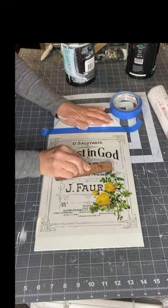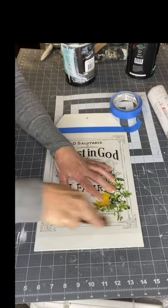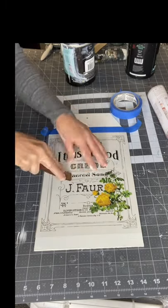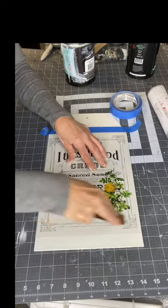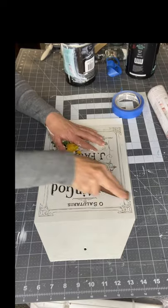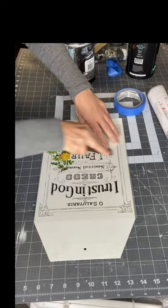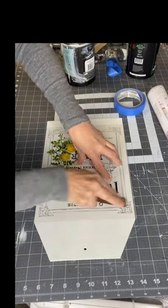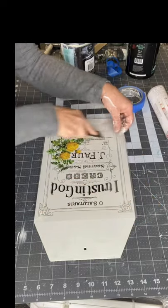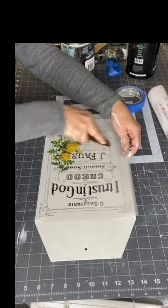Once down, each transfer comes with a stick in the tube, and you're just going to do this rubbing motion. This is what's going to release it from the top layer. There's a film on the bottom, which is kind of a white color, and then there's a clear film on the top. As you're rubbing, you're releasing the image from that top clear film. Make sure you're holding your image with tape or your hand so it doesn't shift as it's releasing.